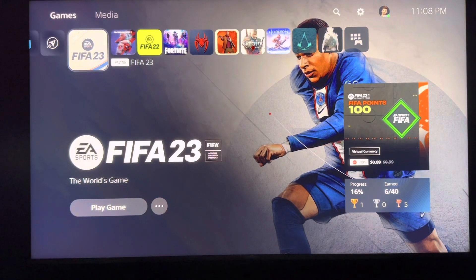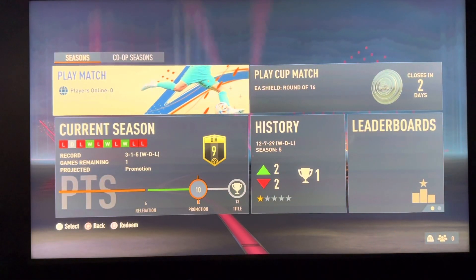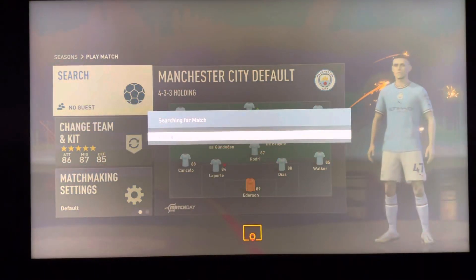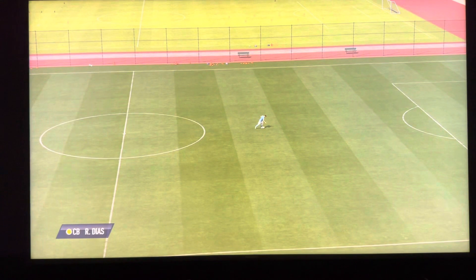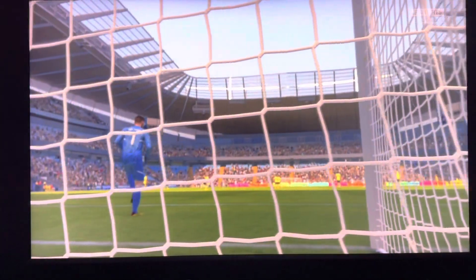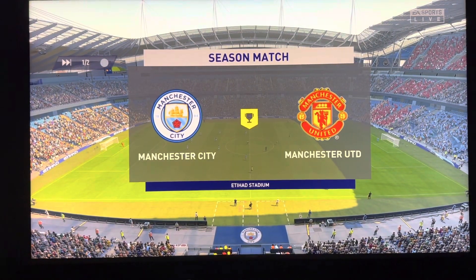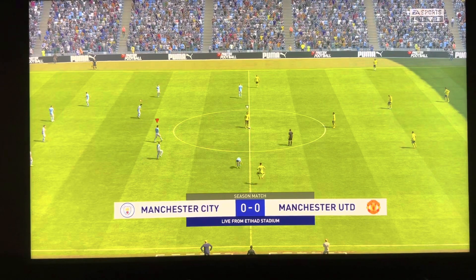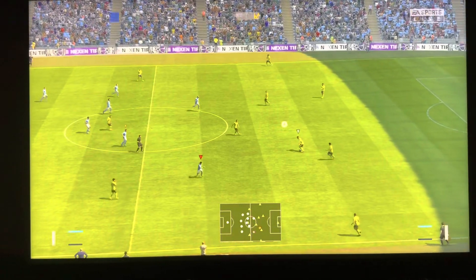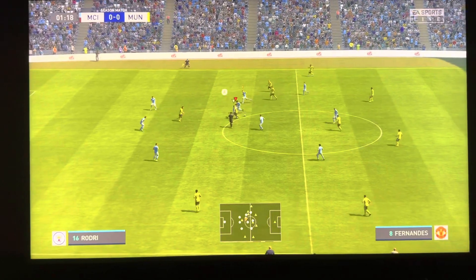Let's go into a game — here we have FIFA 23 — to test and see if there's anything noticeable about the picture quality. This is an online match so some things could be related to your internet connection, but just playing on it for now I do notice the HDR works pretty well, as well as the colors and the motion. I haven't had any issues and it didn't take long to get the TV set up properly. If you like these videos, hit the like and subscribe button — let me know in the comments anything else you want to see about this TV or the PlayStation 5.